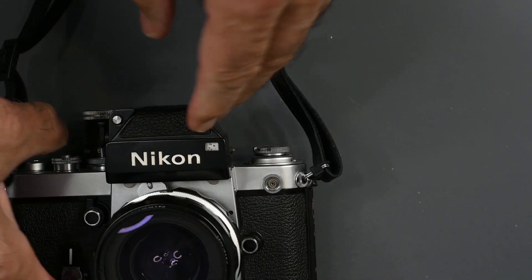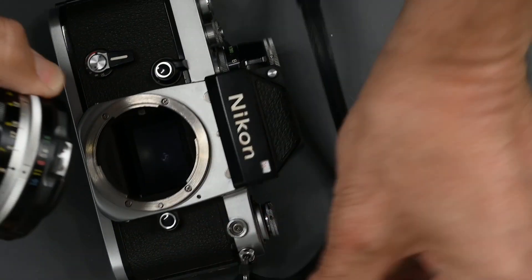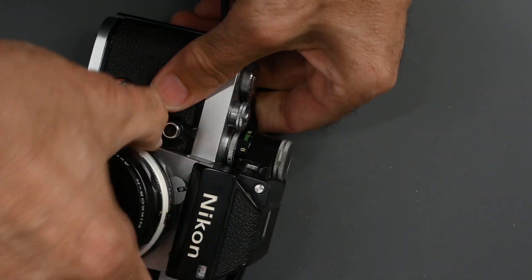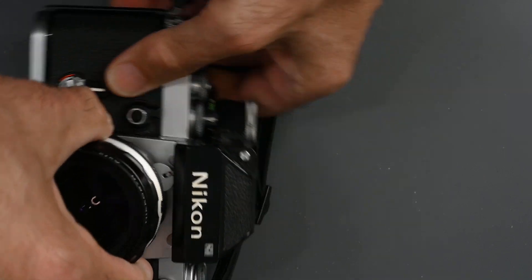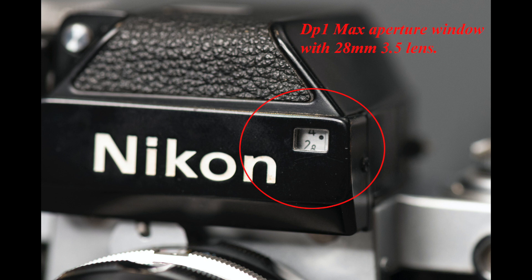That went on for several years — in fact, almost 10 years. In 1971, the Nikon F2 was introduced, which used the same system. It had a window on the front. You'd dismount the lens, set the lens to 5.6, mount it, twist it back and forth, and again you had a little window indicating the maximum aperture of the lens. That went on for several more years until 1977. That semi-indexing system was used on the Nikon F2 with the DP1 finder, as well as the DP2 and DP3 finders for the F2.